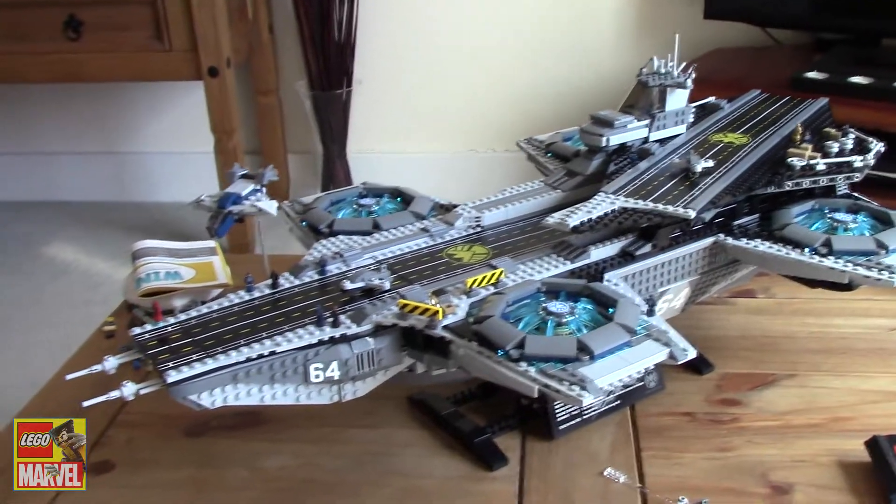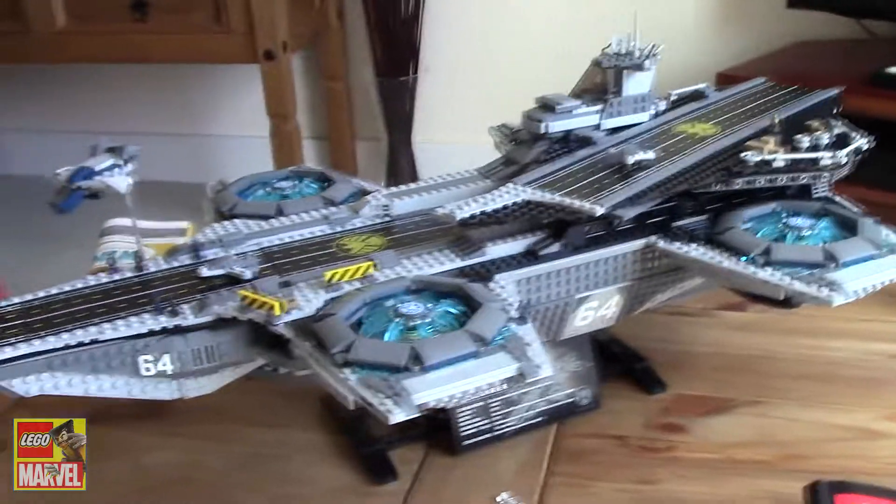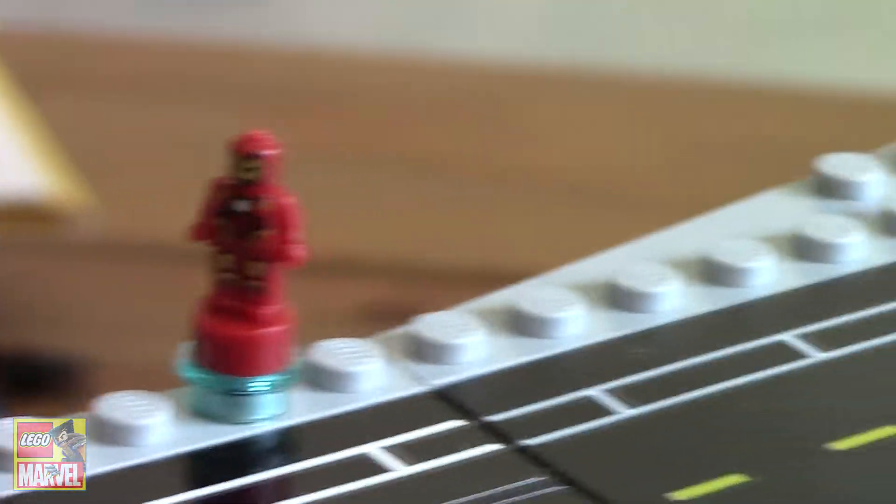Hello everyone and welcome to LEGO Marvel. This is my review of the LEGO Shield Helicarrier. As you can see, there's one of the micro figures there — that's Iron Man.